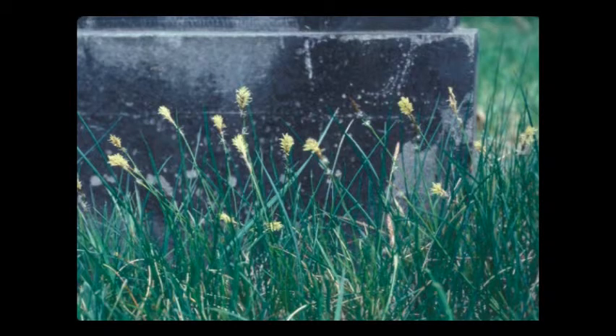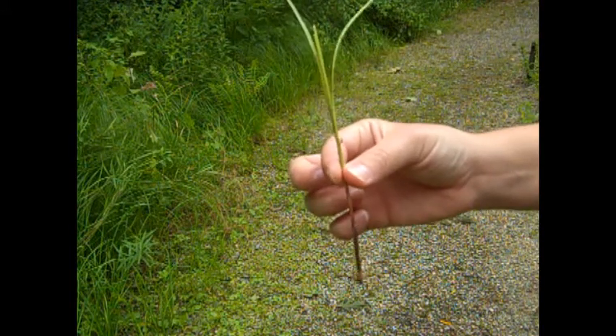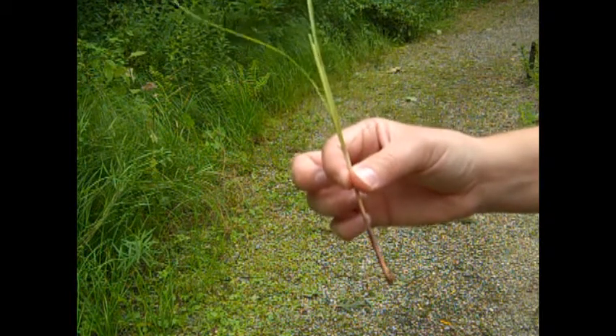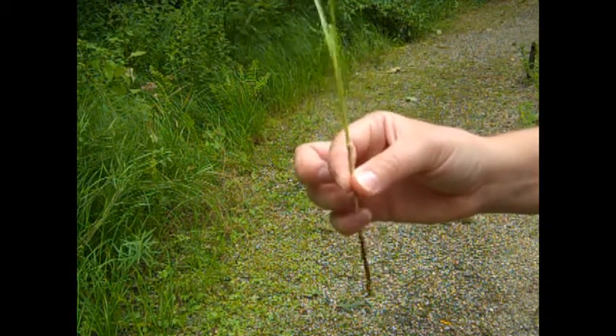The next group is the sedges, and many of these, although not all, have edges. Roll the stem of your grass-like plant between your fingers. Is the stem triangular? If so, it's a good guess that it is a sedge.